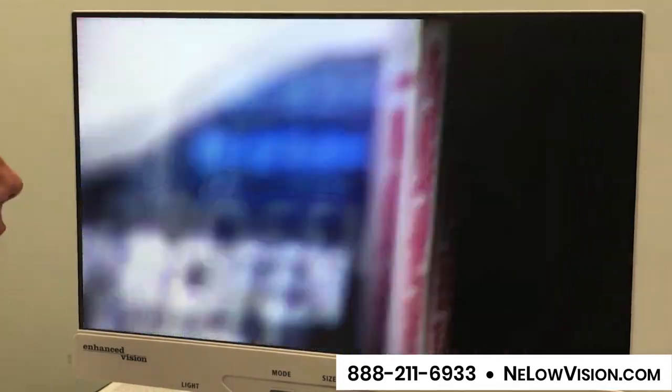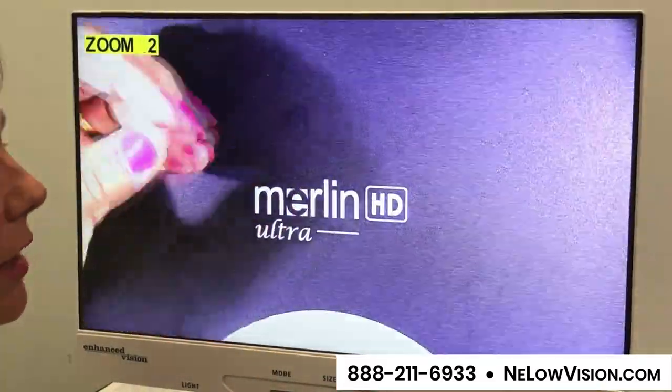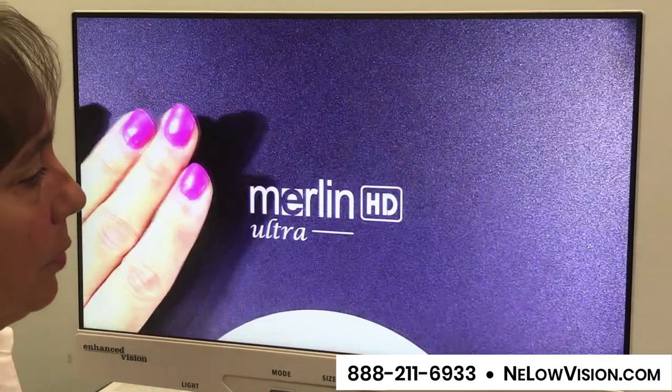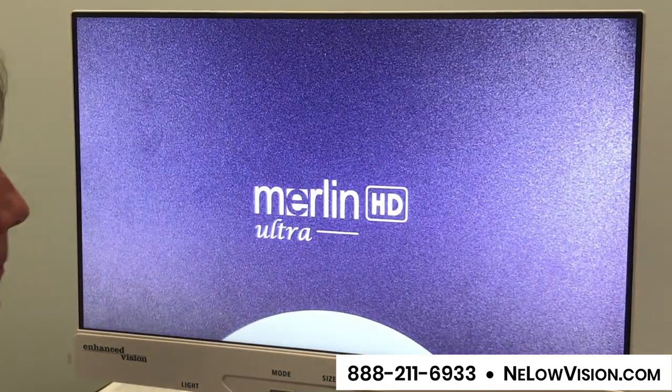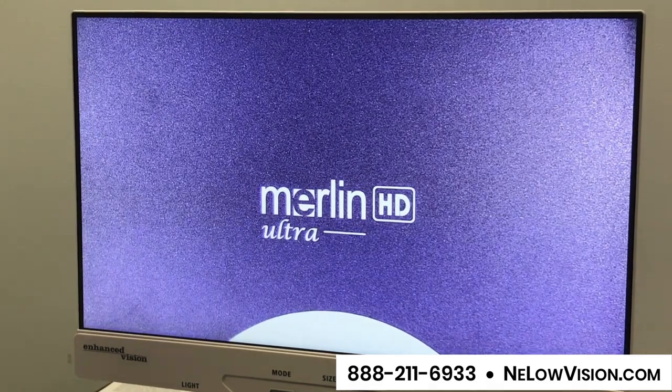So appointment cards, your phone book — all these types of materials you're going to be able to put underneath your Merlin Ultra. And you can even do your nails, as I sit here and put my hand underneath. Just about anything can take place underneath your Merlin Ultra 24.